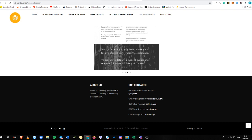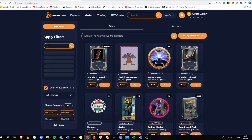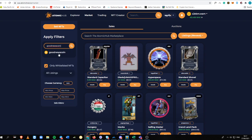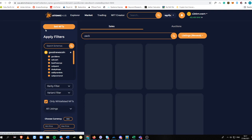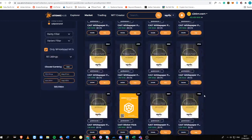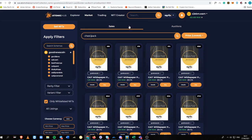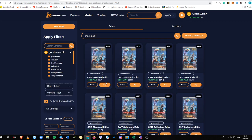If you're happy with the returns, you can buy more packs on Atomic Hub. Just go to the Good News Coin collection, type in the pack, and click 'Price: Lowest' to get the best deal. You can see the pack is being sold for around $3 — that's really cheap — so it's just a matter of whether you want to hop into this project.